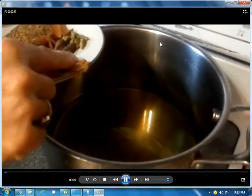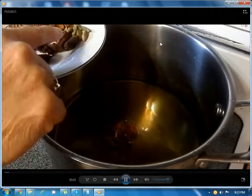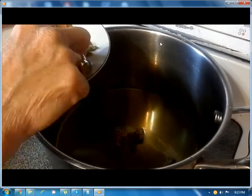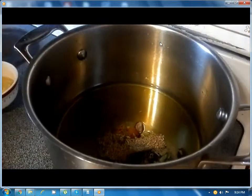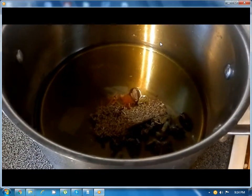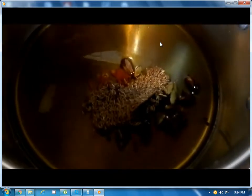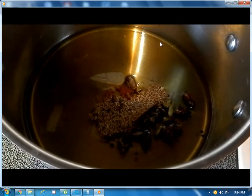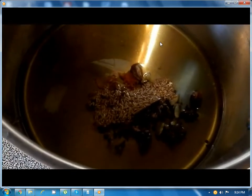Now we will show you how to cook. After putting 2 cups of oil, you can add all the whole masala. Wait for it to sizzle a little bit. You can see it sizzling.